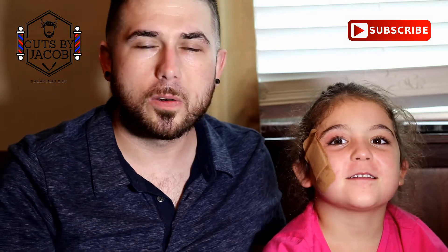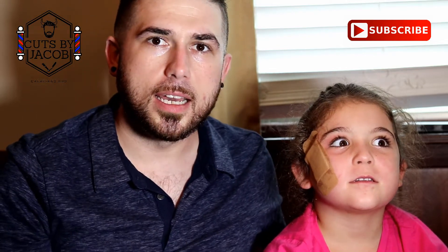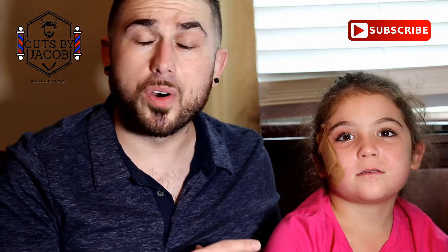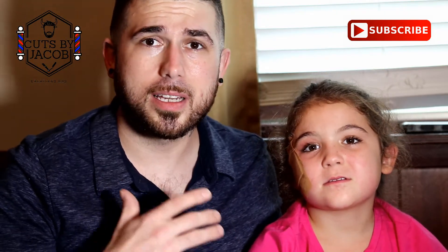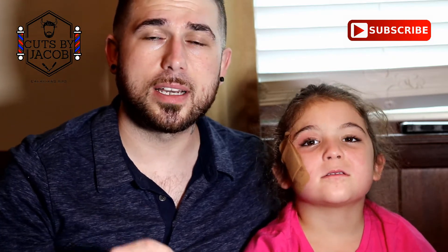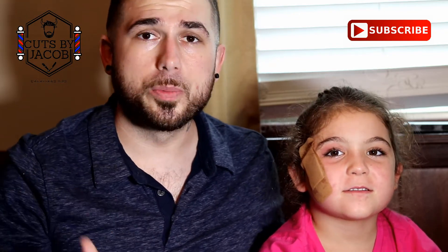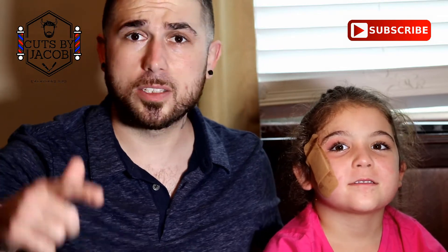In this video I did a kids mid bald fade and I think it turned out really good. I did say in the video that I'm not going to speed up the whole video, because I went back and watched some of my videos and I felt like I was cheating you guys. So I wanted to make sure that you guys were getting the most out of every video. I hope you guys enjoy it and stay tuned — let's roll the intro.